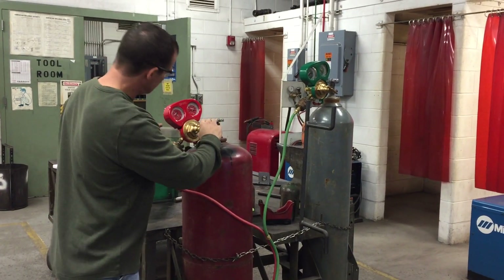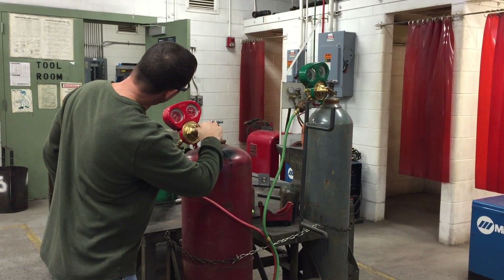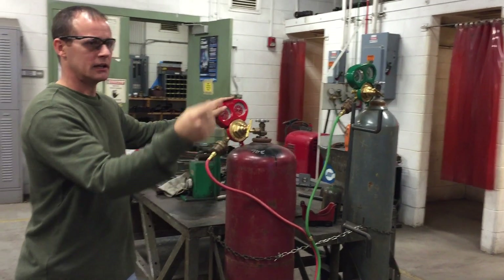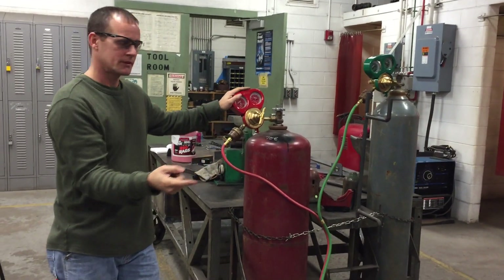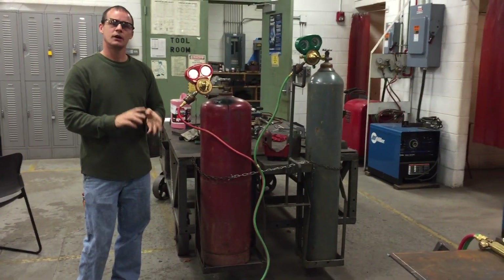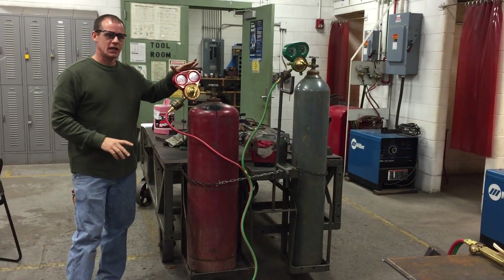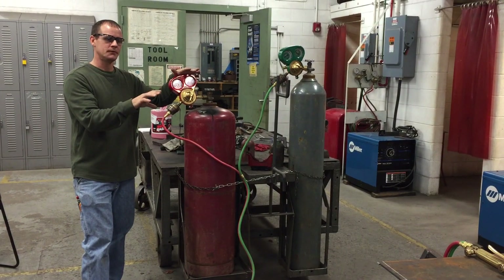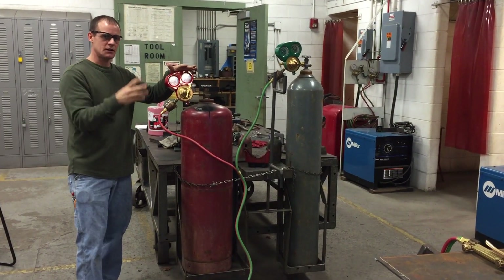With these settings I can cut this quarter-inch plate, and also 3/8, 1/2, 1 inch, 3/4, up to about an inch and a half of plate — as long as I'm using the appropriate tip.